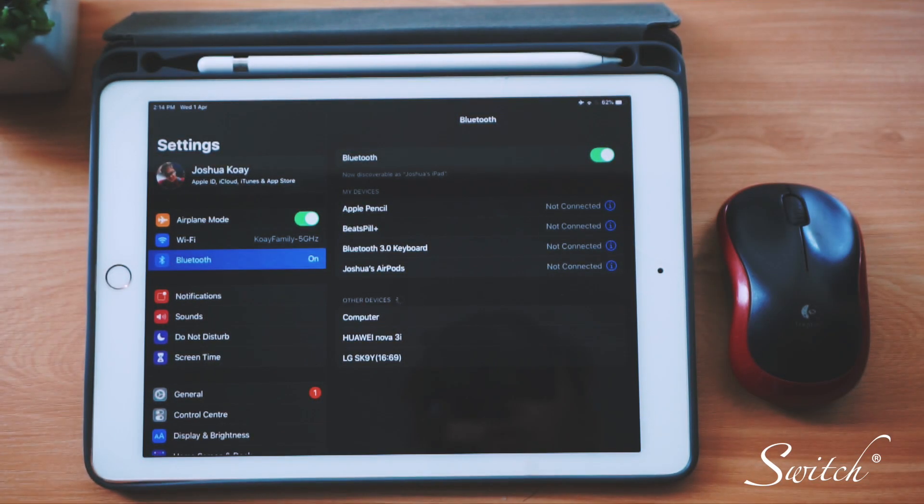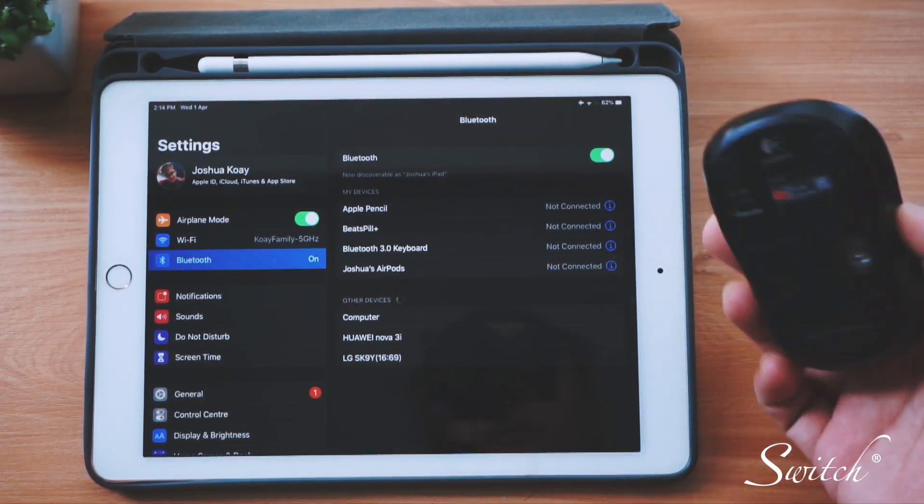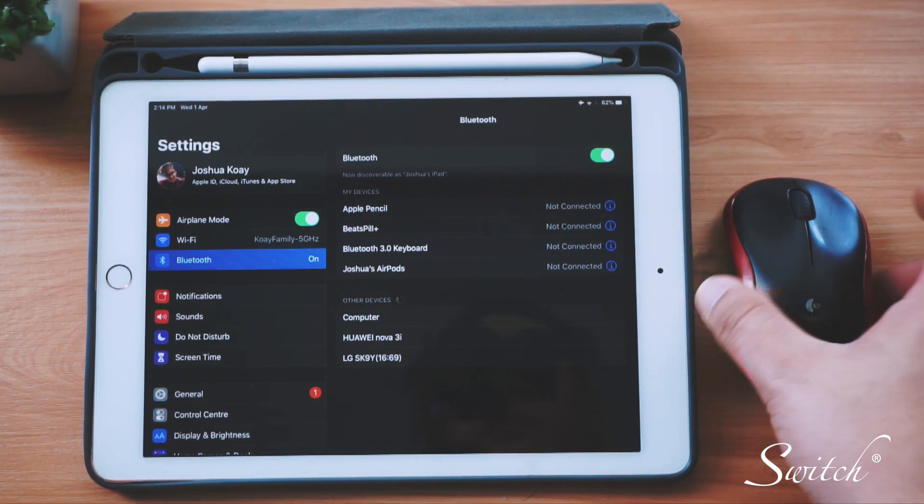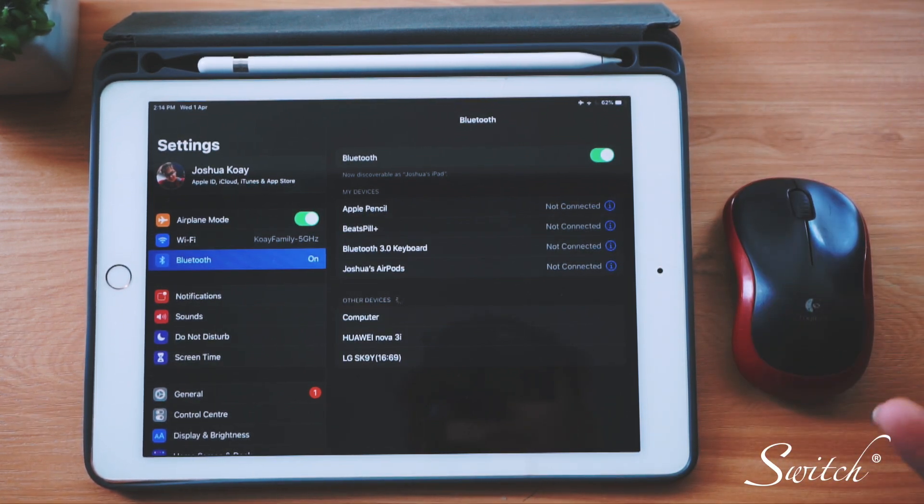Just tap on it and you will be able to connect your mouse. Mine is a normal wireless mouse which I'll show you later. Just a quick note: if you are pairing with Magic Mouse 2 or Magic Trackpad 2, you will be asked to provide a code and the code is four digits — 0000.